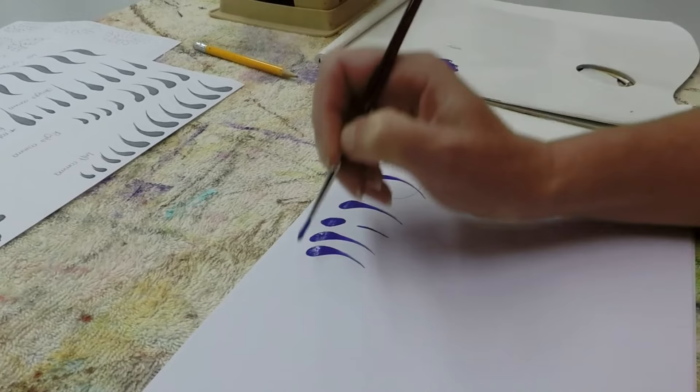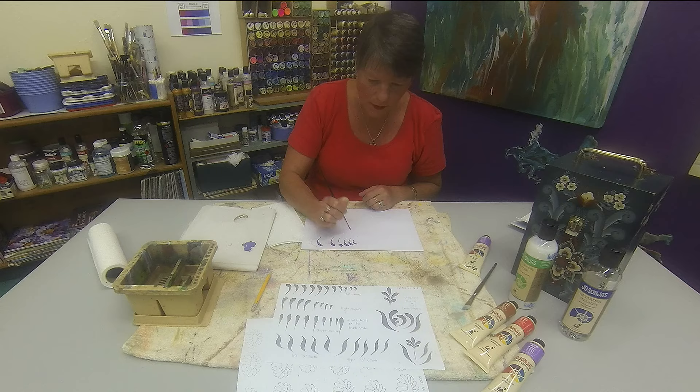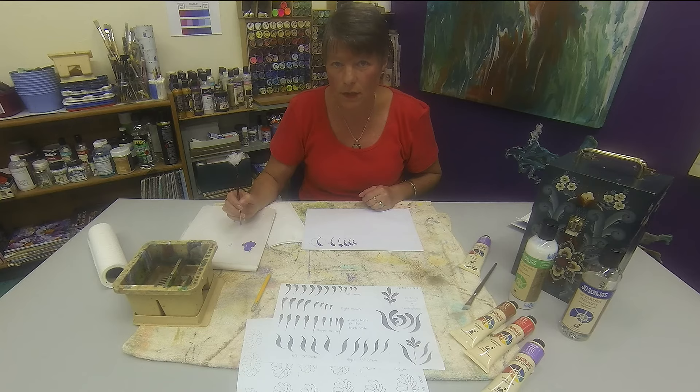Press, lift, tail off. If you wish to paint smaller commas, just apply less pressure and lift. So have a practice at those, and we'll also do some right-hand facing commas.